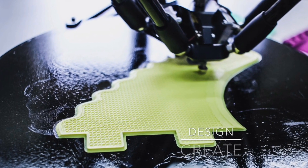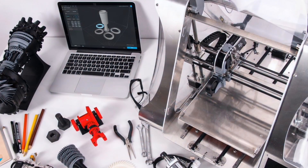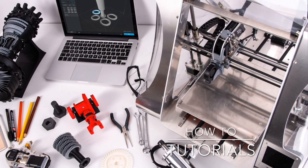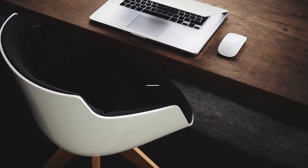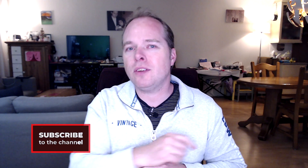Today in Zachary's 3D Prints news and updates: a closer look at the Creality CR6 SE on Kickstarter and also the Ender 6. Hello, this is Zachary from Zachary 3D Prints, bringing you reviews, news, and other things you can do with 3D printing.